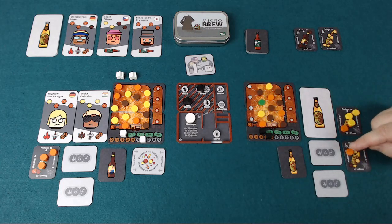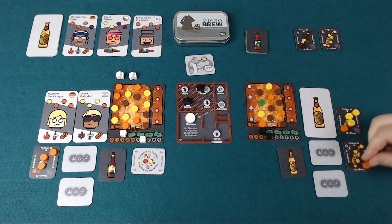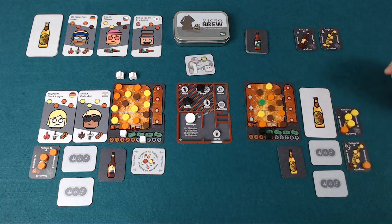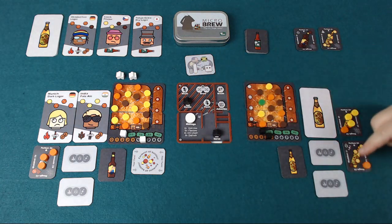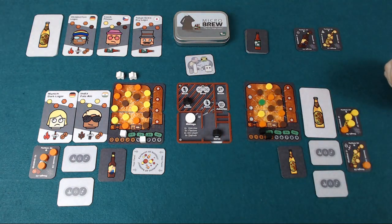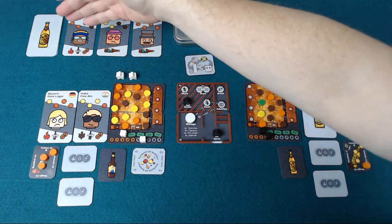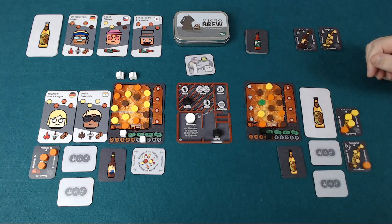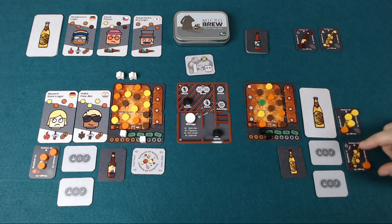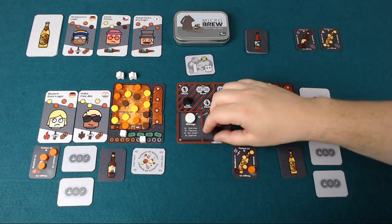If you have a wort that doesn't match the space you can move it across the contaminant space, and on another turn you could then remove it, or you can leave it there if you want. We're going to want to serve these beers. When you serve a beer you take a beer that's ready — it's got nothing left in its line — and you choose a customer available to you to serve that beer to. You're going to have your own lineup of loyal customers you'll be able to serve again and again, and thirsty customers are going to come into play. They all have their own preferences and you're going to earn a certain amount of money depending upon what their preferences are. Let's say we take the serve action with the beer we've just brewed.